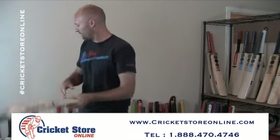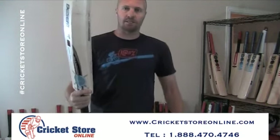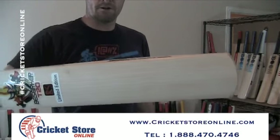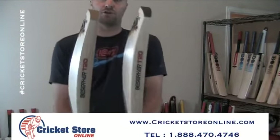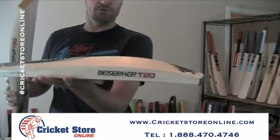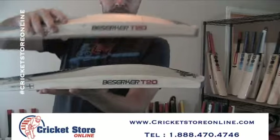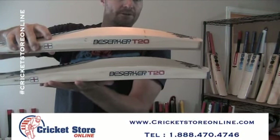So if you're saying, 'But Jason, that looks like the RS — what's the difference?' Let me just show you over here. This is the RS model. Let me show you the difference in the profiles. This is the ST model, this is the RS model. You'll see that the RS has got a much higher middle.